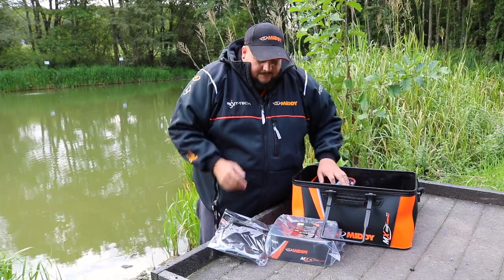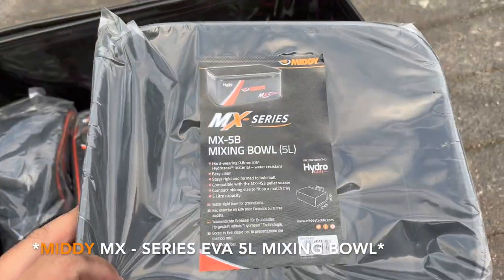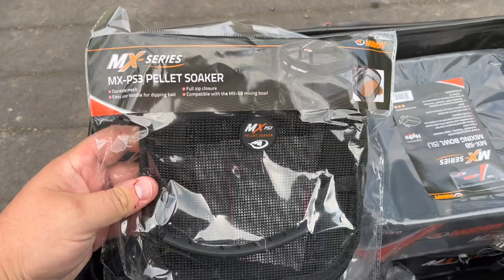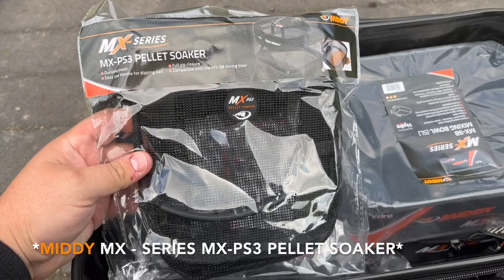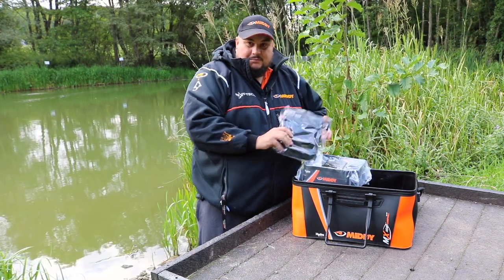You also get an MX series mixing bowl, which is all EVA and nicely protected so it's never going to get damaged. What comes with this one as well is the MX PS3 pellet soaker. These are perfect for doing pellets on the bank — you just dip your pellets in there and they're ready for a session.